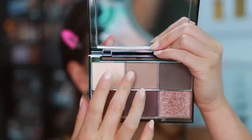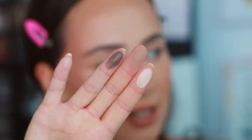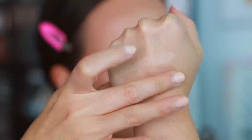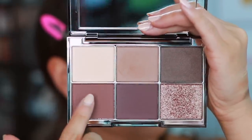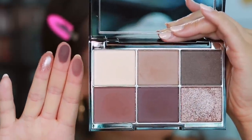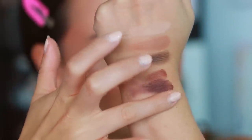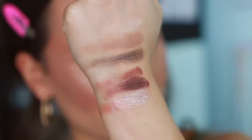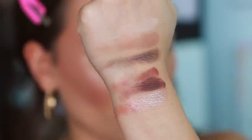We have four mattes, one shimmer, and one celestial shade. Starting with the bone shade — nice, they feel good. The shimmer shade doesn't give off too much reflex; it's more subtle. I find Wayne Goss palettes to be a bit inconsistent, which is why I was unsure about this one. But they feel pretty good. One shade I was worried might be patchy, but this palette is looking promising — wearable, neutral, everyday.